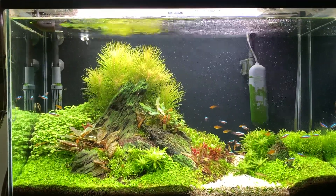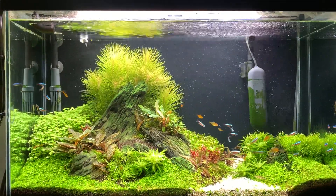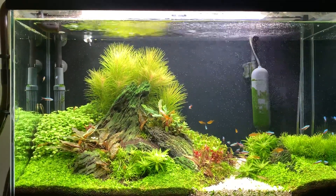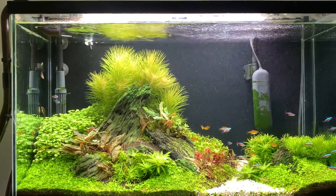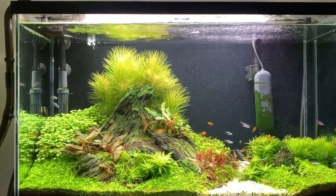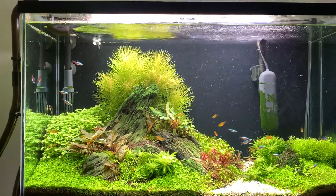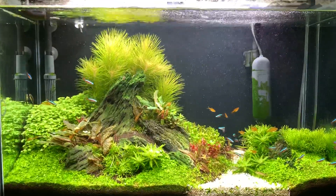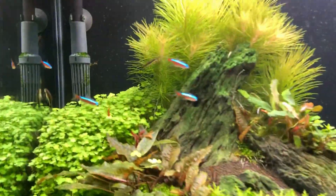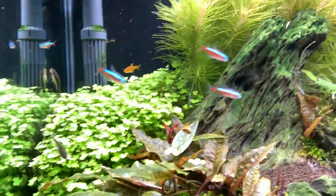They've added a lot of action and liveliness to the tank. Before I had these guys I only had 8 Ember Tetras, so my tank was really understocked. I'll take a look at the tank and show you a little up-close action.